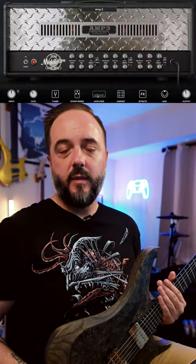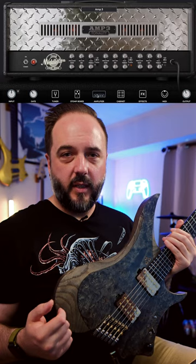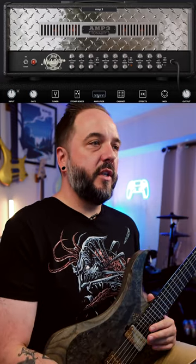Before we go much further, my signal chain is consisting of the GOC Guitars Illumina Plus with my ultraviolet pickups from Aurora Tone pickups. Let's go ahead and dive into the amp section.